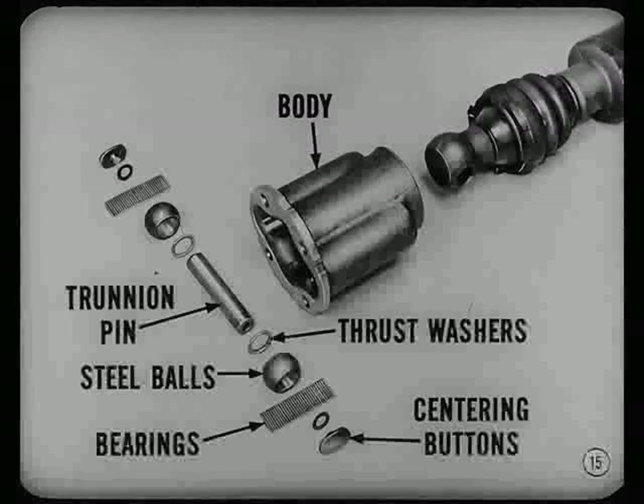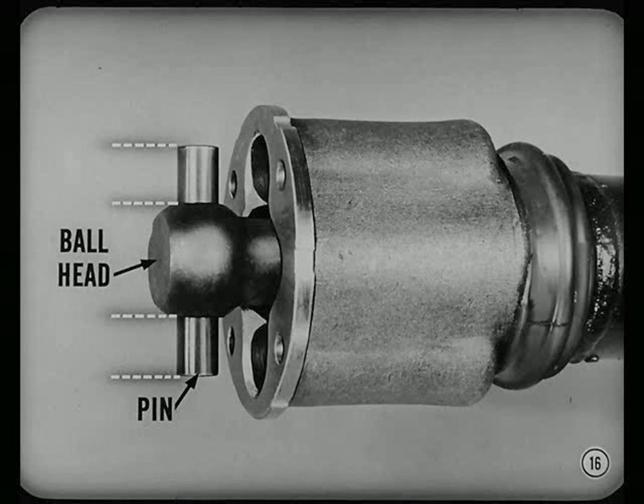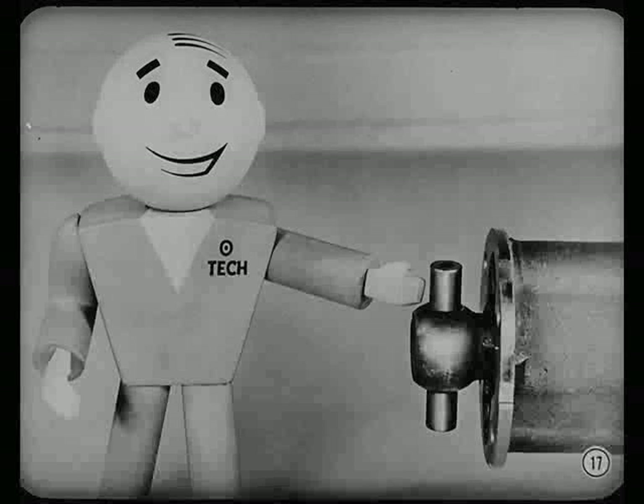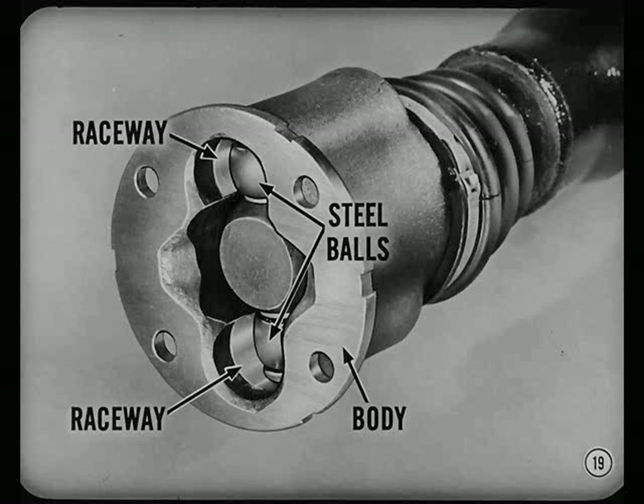The ball and trunnion design is an enclosed joint. It has a body, a trunnion pin, two steel balls with needle bearings, thrust washers, and centering buttons. The ball head for the trunnion pin is a built-in part of the prop shaft. The pin is a press fit in the ball head and is accurately centered so each end extends the same distance. If that pin is off-center by as little as three thousandths of an inch, it can cause the shaft to run out of balance. The steel balls mounted on the pin ends run on needle bearings. Thrust washers between the bearings and prop shaft ball head soak up any side thrust. Centering buttons and spring washers help center the pin in the body. The steel balls work in smooth raceways in the joint body and slide back and forth as the prop shaft changes length.